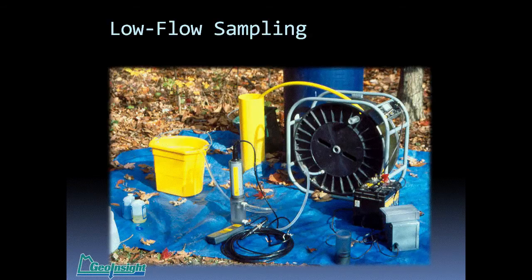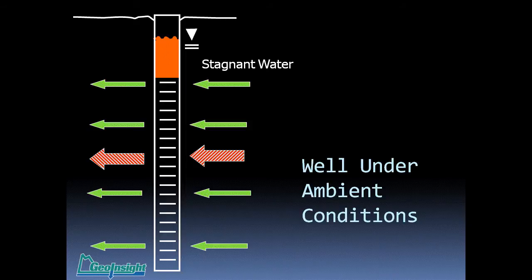With low-flow sampling, it requires a little more equipment than volume purging. It became accepted in the early 1990s and has been growing. Still, the majority of samples today are collected by volume purging of some type, though low-flow has caught up and no-purge sampling is beginning to make inroads. The concept behind low-flow: the well under ambient conditions has advective and diffusive flow, and we want to get below the stagnant water level, collect a sample, hopefully without pulling the stagnant water down into the sampling device. You cannot do low-flow sampling with a bailer.